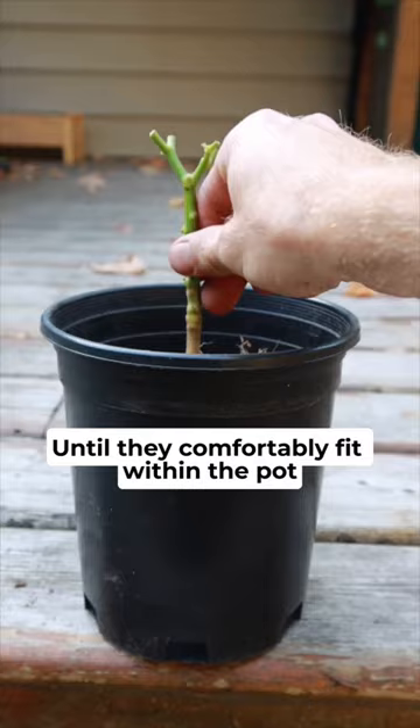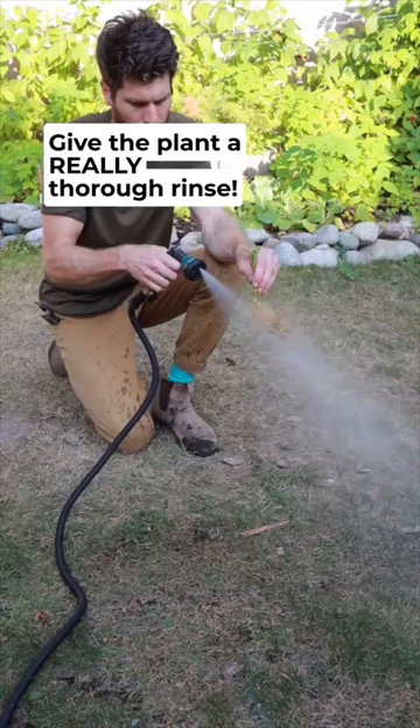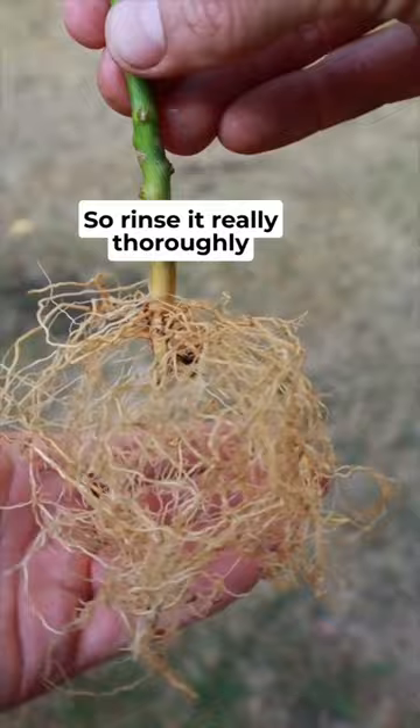Once pruned, give the plant a really thorough rinse. Pests and insects could be living on the stem or in the root system, so rinse it really thoroughly.